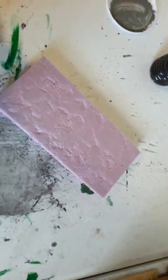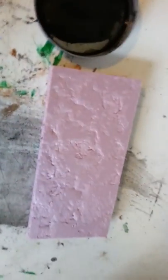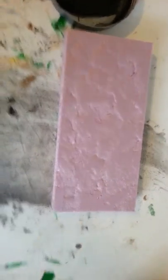Through the magic of no editing whatsoever, we're going to go ahead and switch to a piece that's already primed. Normally at this point you're going to take your black paint, water it down a little bit, take a paintbrush, and paint the top. I don't think I really need to explain how you go about painting a piece of pink foam, so we're going to move on to the next step.